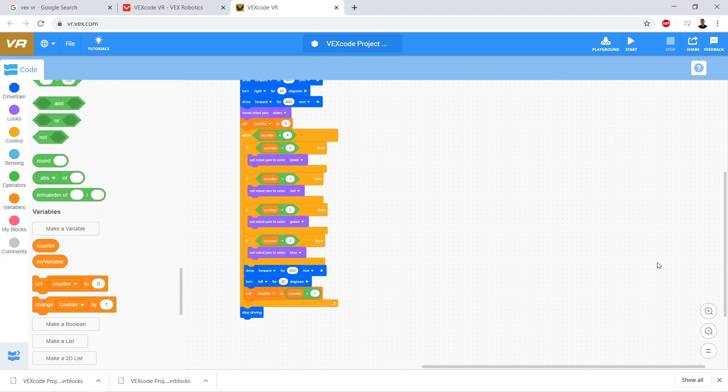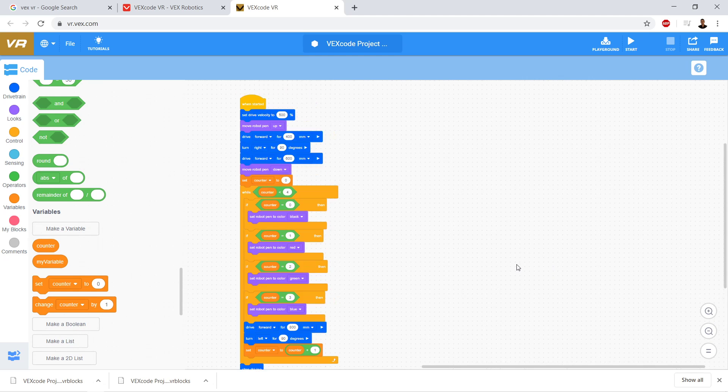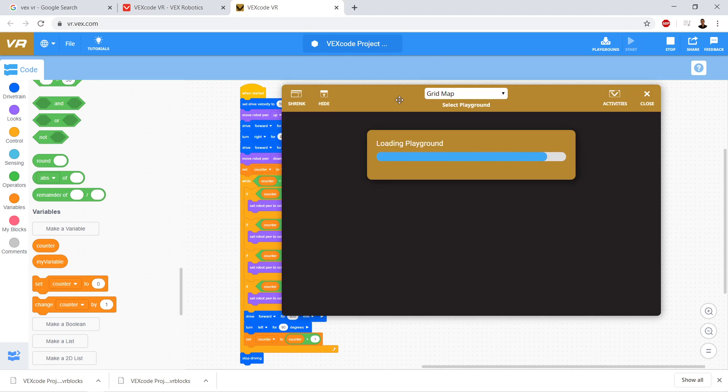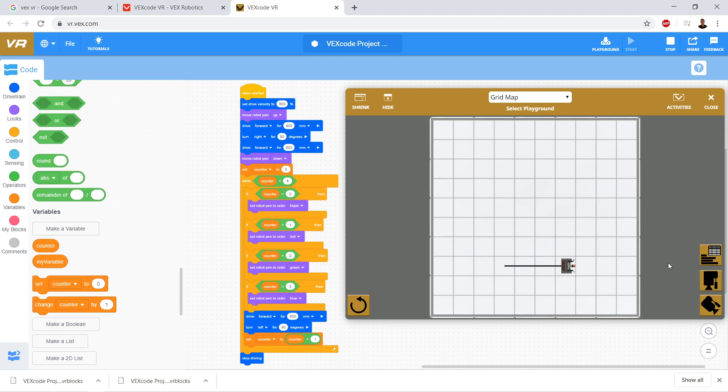Let's go ahead and test our code. We click start and look overhead. Side one — now the second iteration, counter is one. Third iteration, counter is two. Fourth iteration, counter is three. And then it stops. That is our loop with a variable, and then using that same variable to control if statements inside the loop.